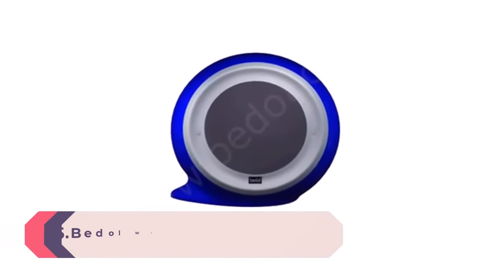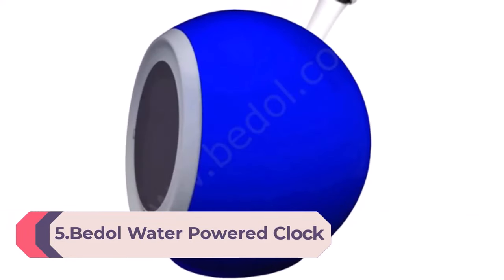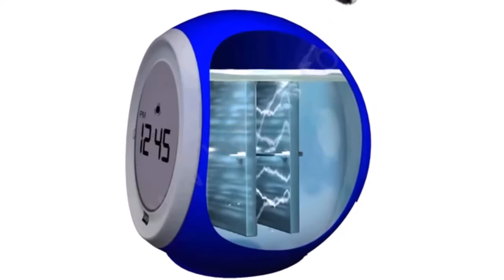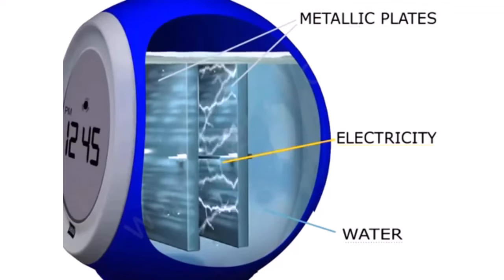Number 5: the Bettel Water Powered Clock in squirt tangerine. Powered by nature, Bettel's water clock is crafted from non-PVC plastic, making it fully recyclable, non-toxic, and eco-friendly. As the name implies, this modern bedroom clock is single-handedly powered by water, utilizing an electrode system that helps minimize pollution to our planet's environment.